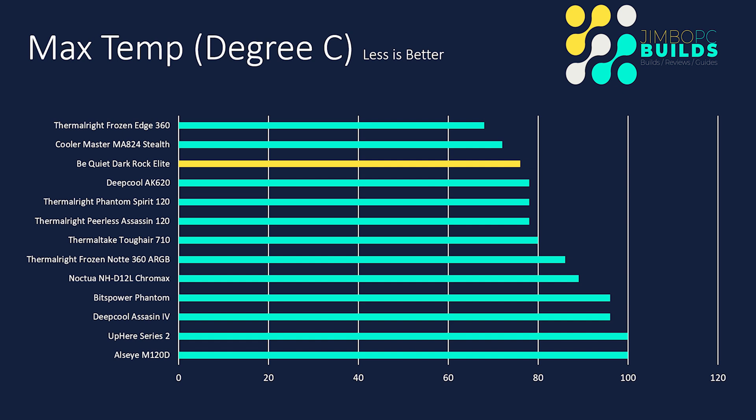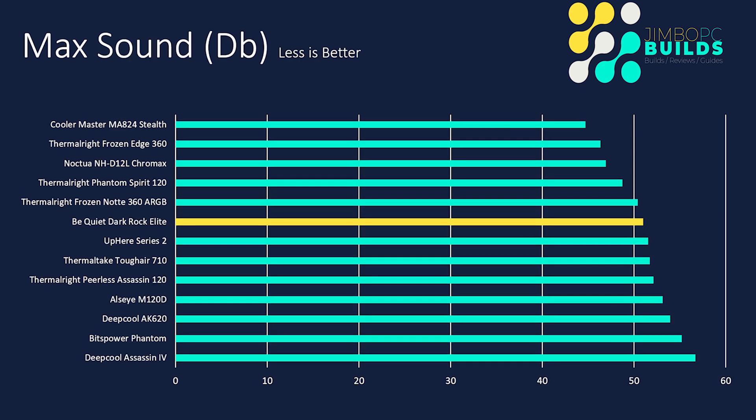Max temps: it finished with a max temp of 76°C, which has only been beaten by two coolers — and one of those coolers was an AIO. So from a cooling perspective, the cooler is doing fantastically well. To achieve that, let's see what the max sound was. While it wasn't quite a little jet engine, it still hit a max sound of 51 decibels — so quite loud. But it has got two fans: one in the middle and one at the front. Based on cooling performance only, it's in pretty good shape.